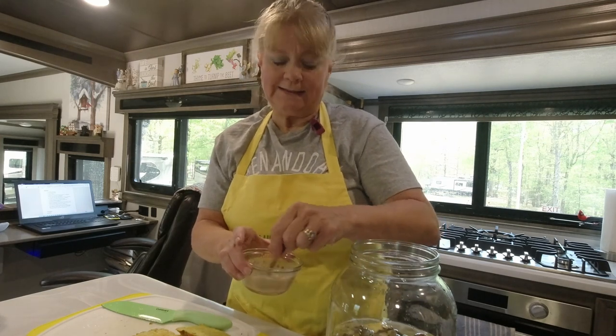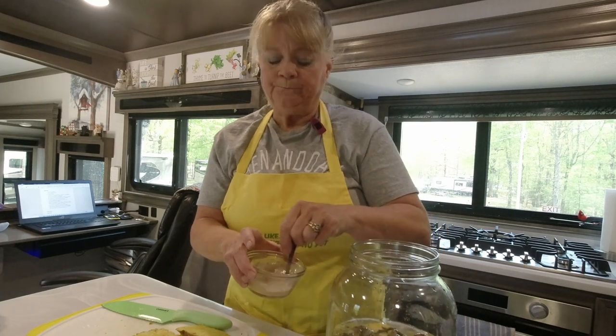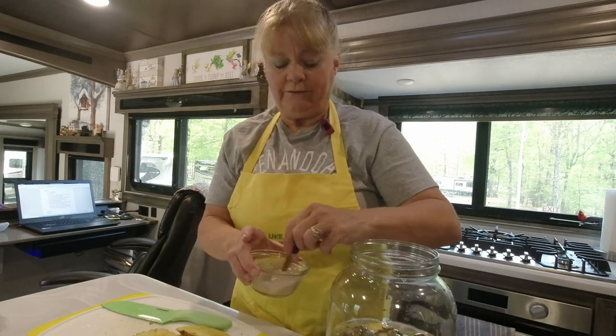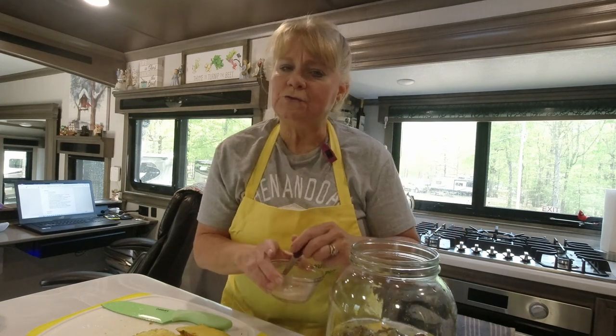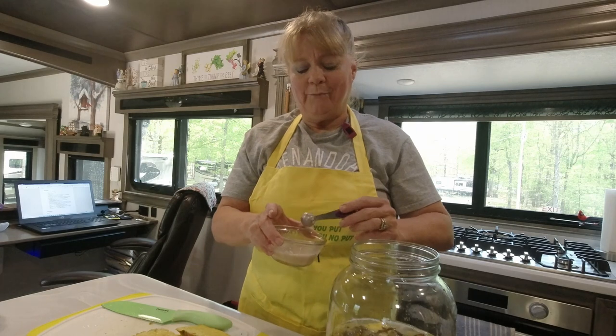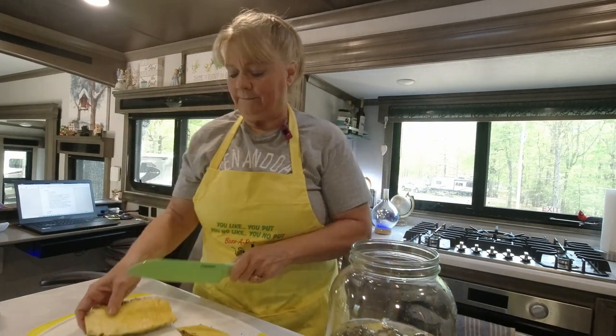I'm probably a little more nervous today because this is my first food video. I love to cook, I love to can, I enjoy a challenge, I enjoy figuring things out and doing things from scratch, and it's also very stress relieving. Bob is also very good at it. So for now I'm going to finish cutting up the pineapple.